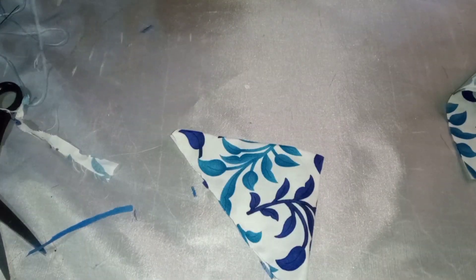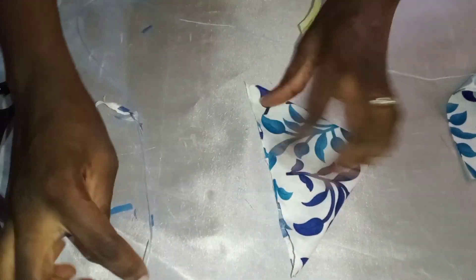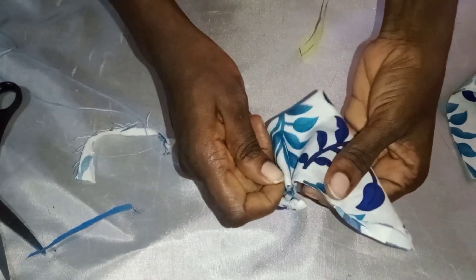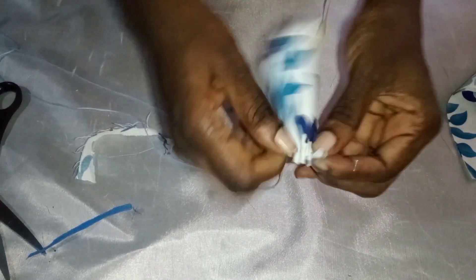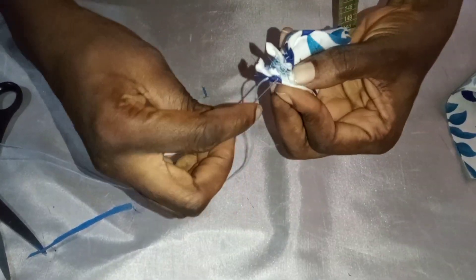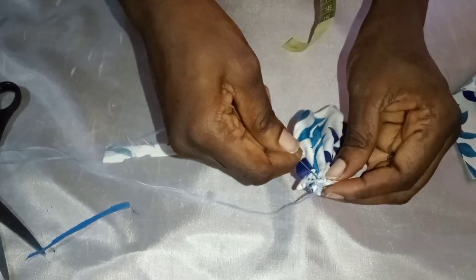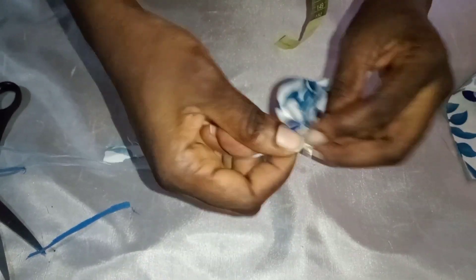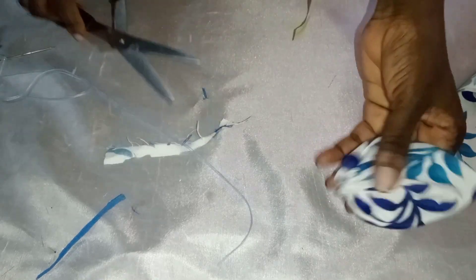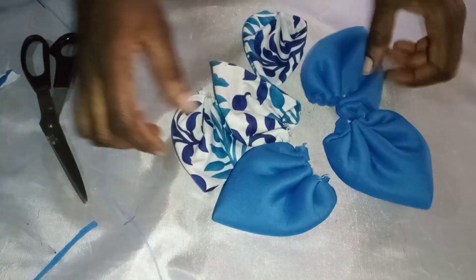I folded the Ankara fabric diagonally, folded it again, and I'm going to sew it just like I did with the scuba. I'm also securing the thread. With the leftover pieces of fabric I already cut out, I'm going to make them into petals as well, and I've already done so.